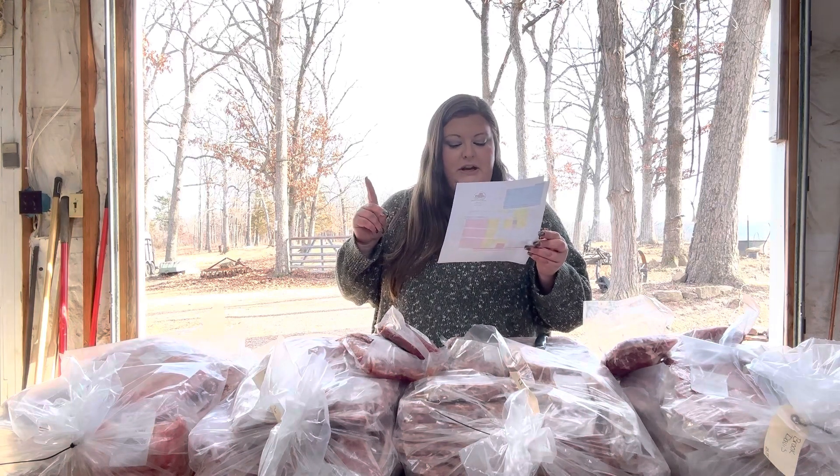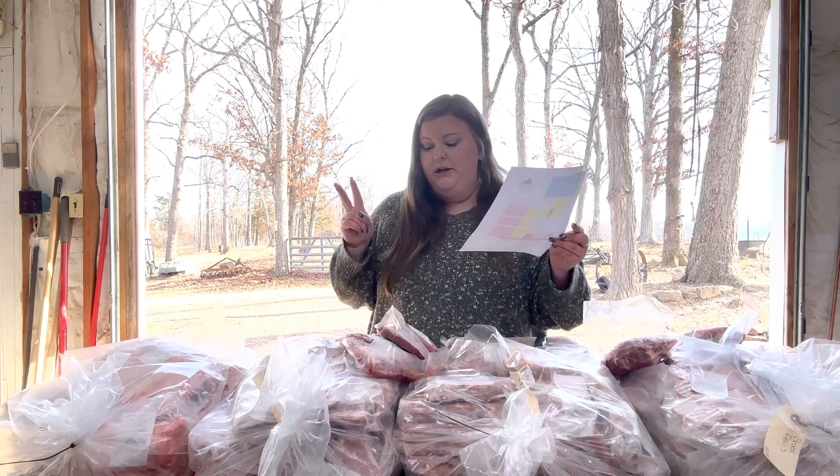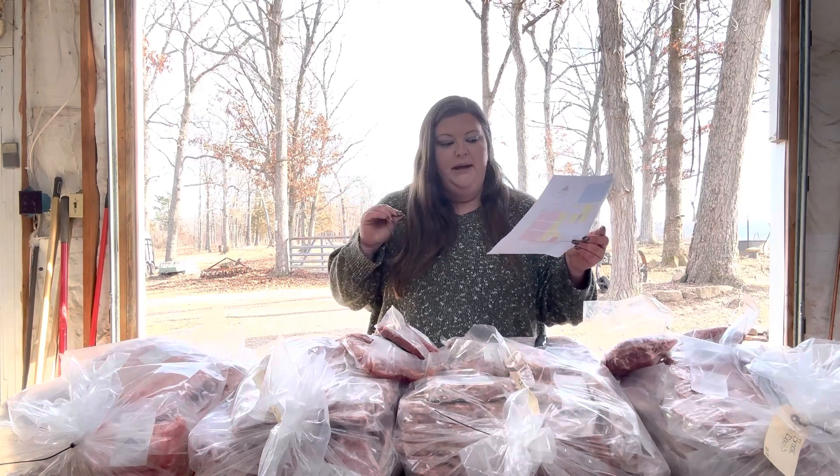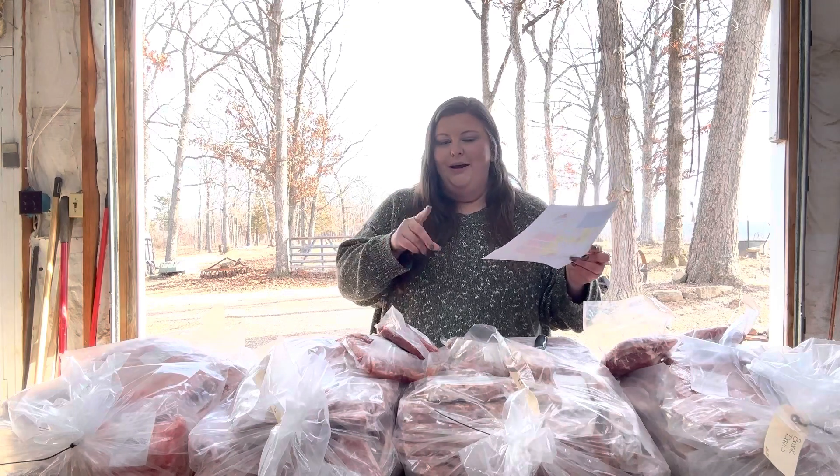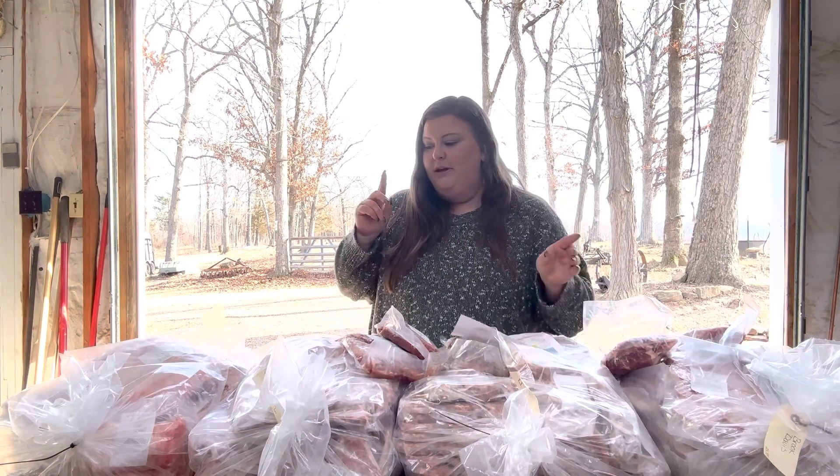It looks like I should have the heart and the tongue in here but I don't see them, but again it's a lot to go through. When I'm putting it all up maybe we'll find them, but I do have one more thing to show you.